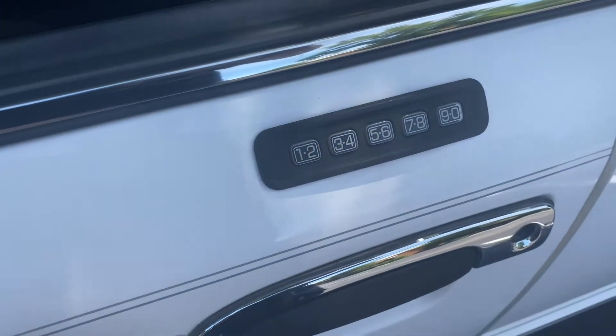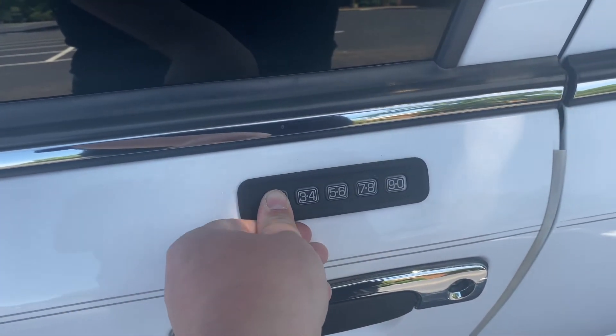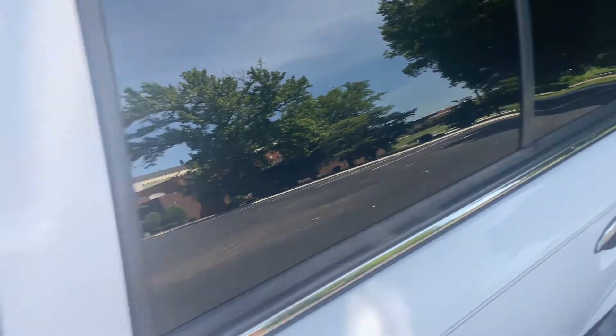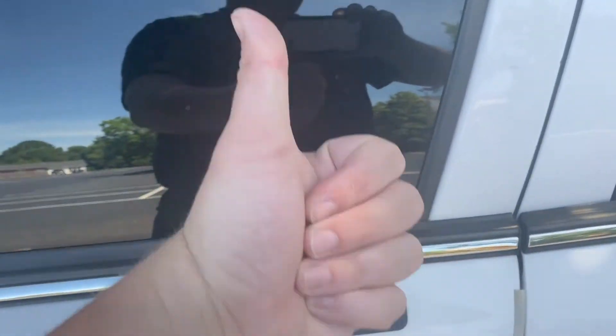Now let's say that you've set three personal codes for three different people to use the car and get into it without giving out the factory code — which never changes, you can't erase it. But you can erase the personal codes. So if you go through some horrible situation with somebody and you don't want them to have access to your car anymore, you can delete the code you gave them. What you do is enter your factory code, tap the one and two button, and then hold it. The doors will unlock and lock, and that erases every personal code on the car. Easy as that.